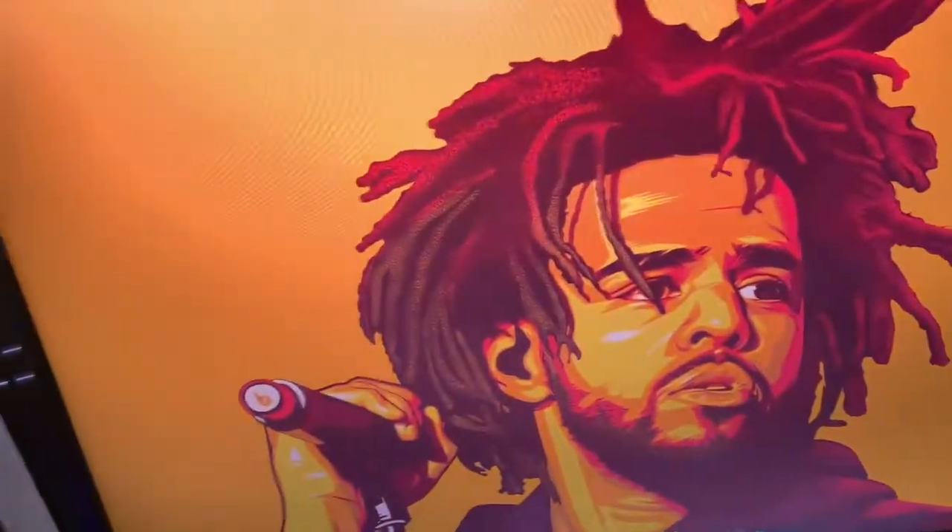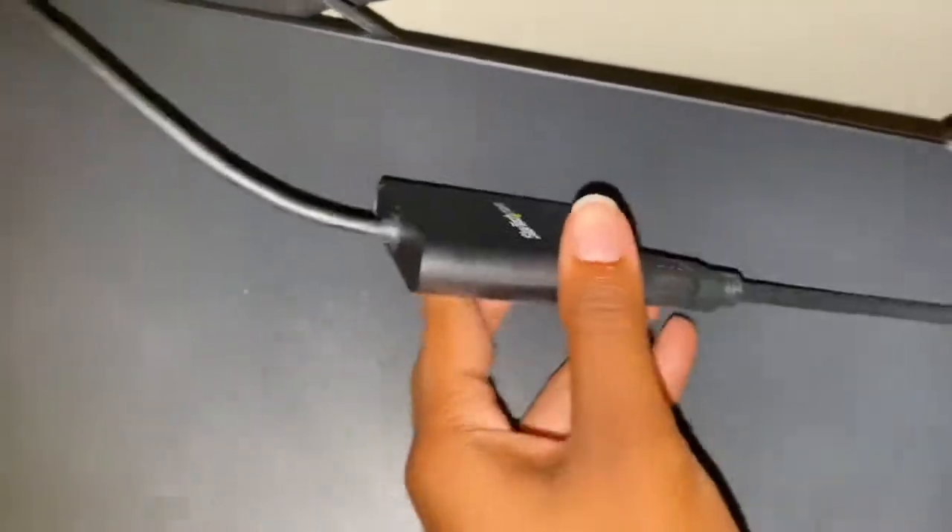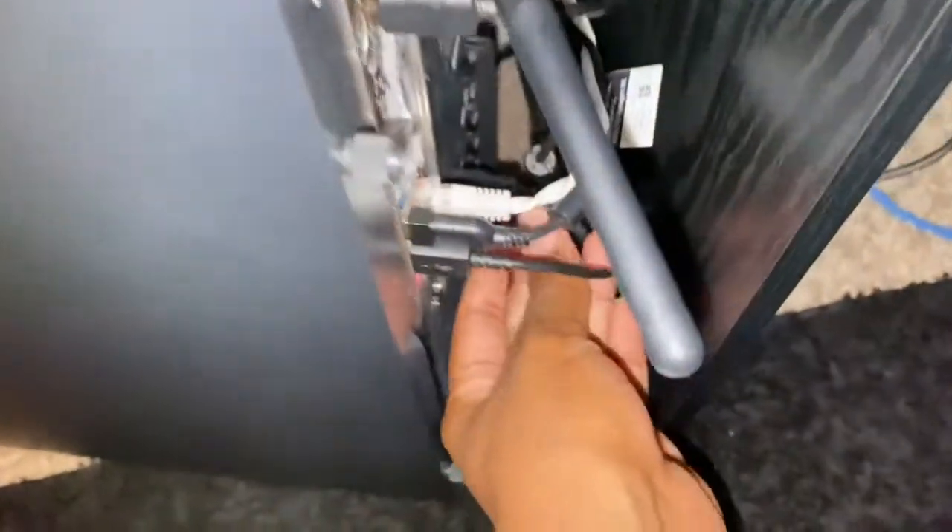This is what it looks like. The way I have it set up: I have one HDMI going out of my PC to my main monitor, and then you connect your USB 3.0 — it has to be in the 3.0 port, the one with the blue inside.